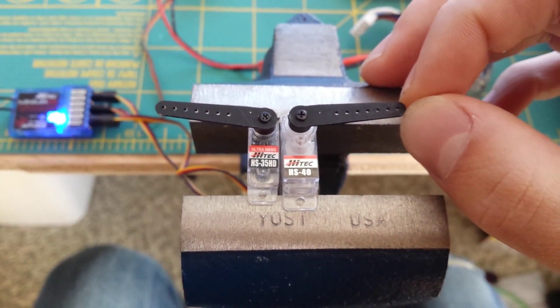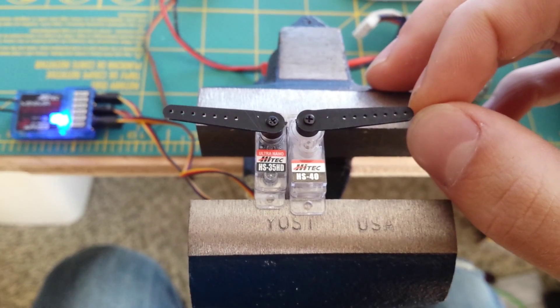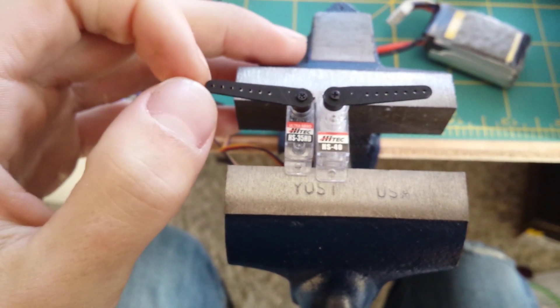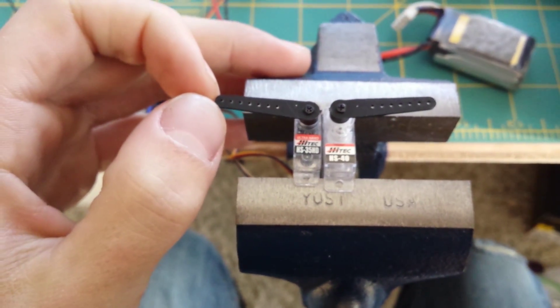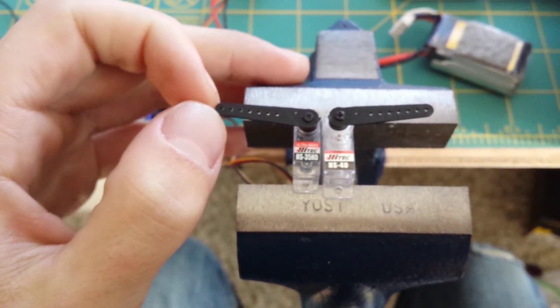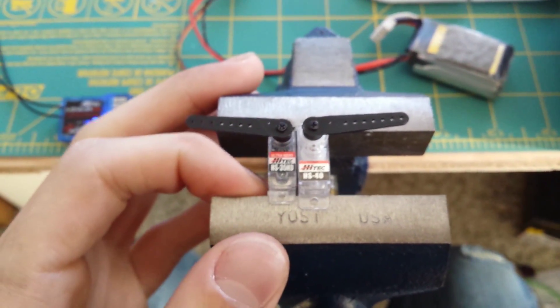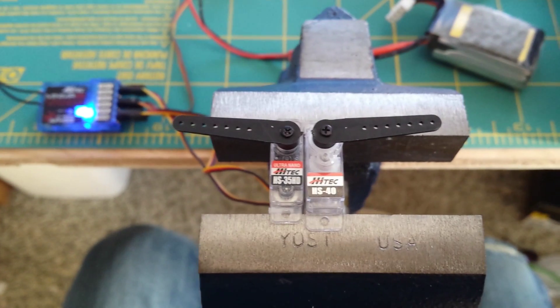The slop is almost unheard of for an economy servo — almost feels like there's none. I can't say a whole lot about the HS35 either. I'm quite blown away from the results I'm seeing here.